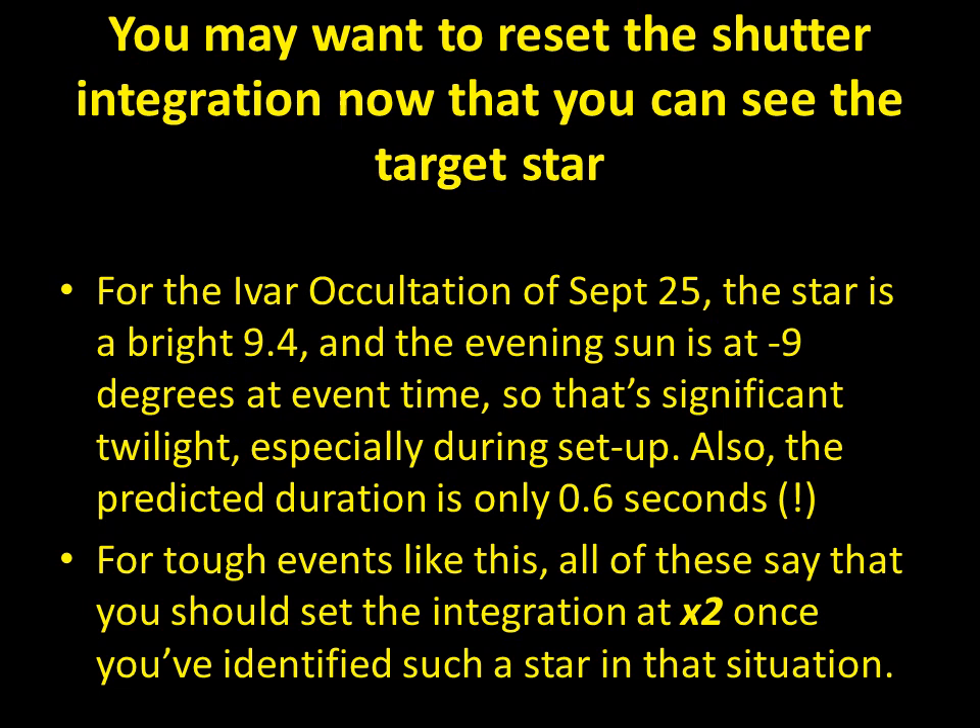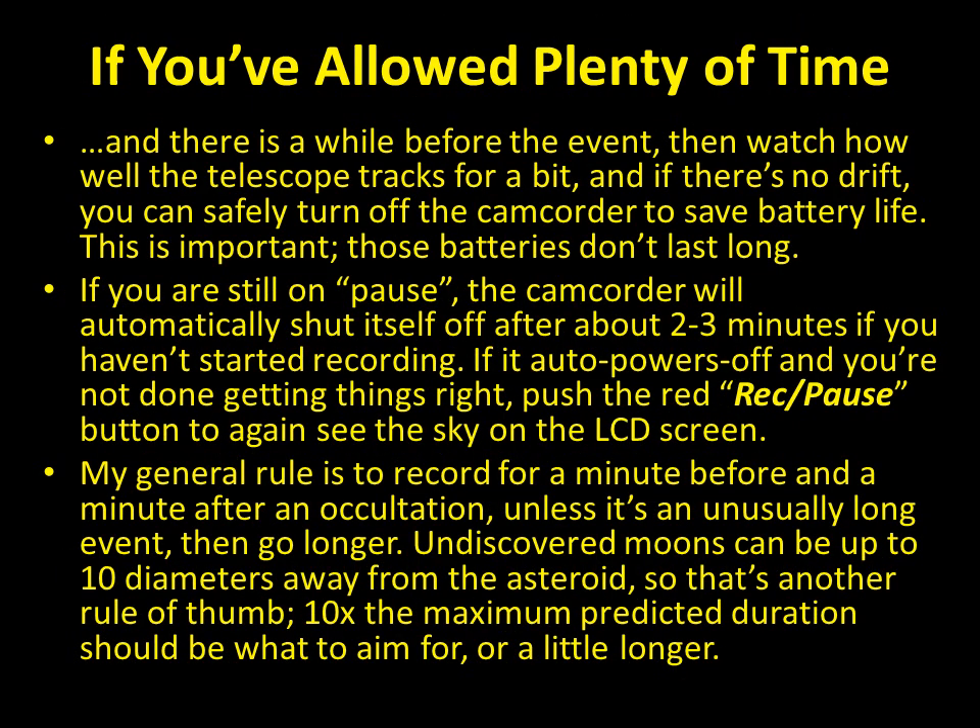For really bright events — for example a star at 6.7 magnitude — you'll want the lowest integration, x2, and even then you'll probably be a little saturated, but that's okay. Once everything is set, monitor for drift and take note of how the field is drifting — that'll tell you subjectively how long you can leave the camera turned off before you need to reposition. To conserve camcorder battery life, turn it off after setup. Standard batteries only last a little over an hour.